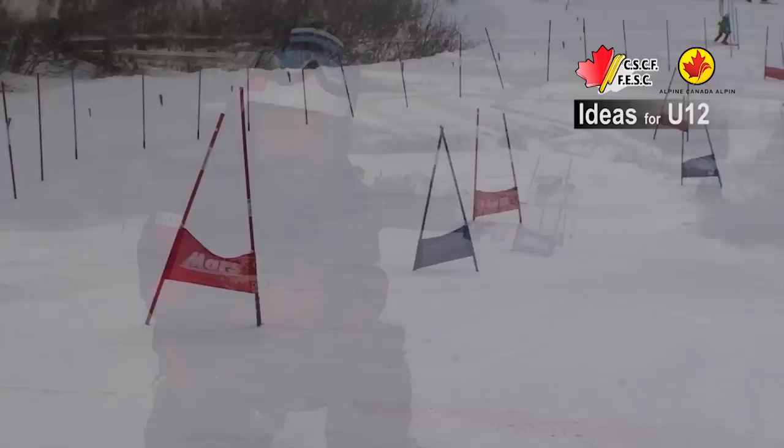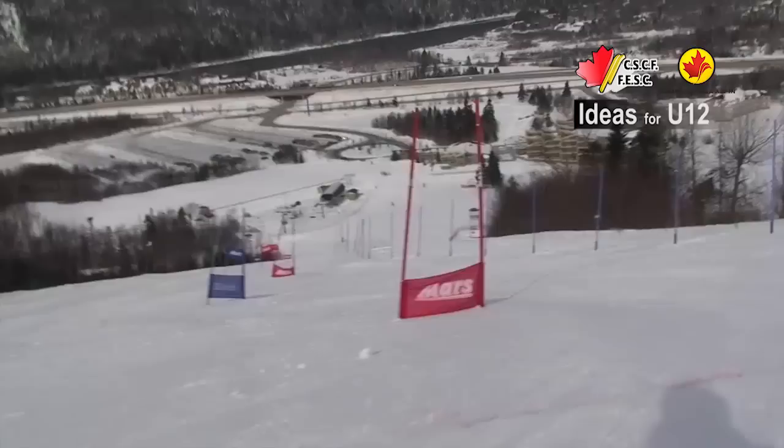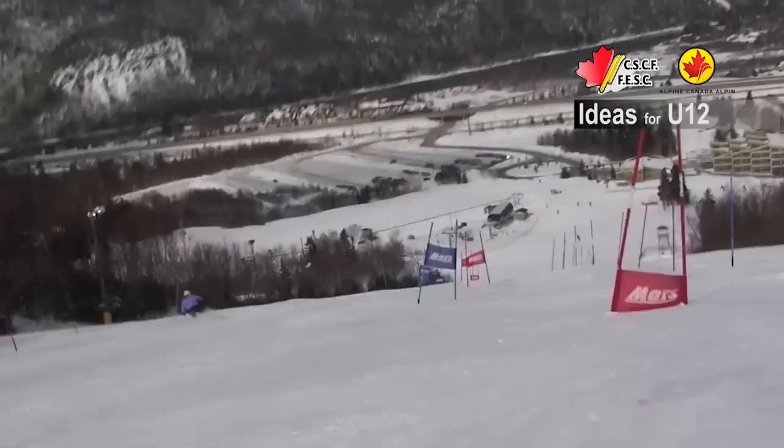Here's another interesting drill. It's kind of a mini GS. We've used close to 45 gates, so very demanding physically once again. Always keep in mind to keep the kids engaged physically.